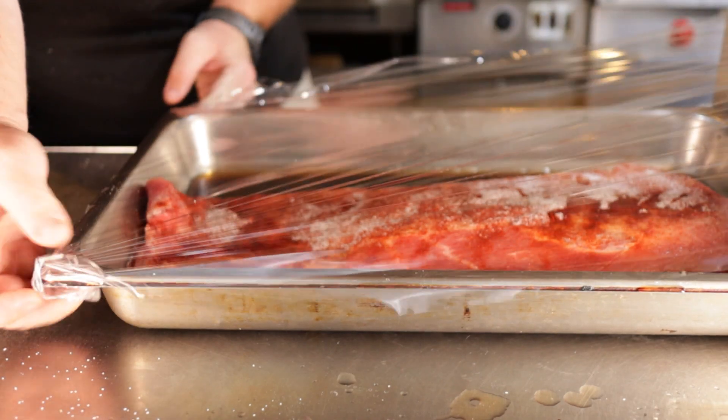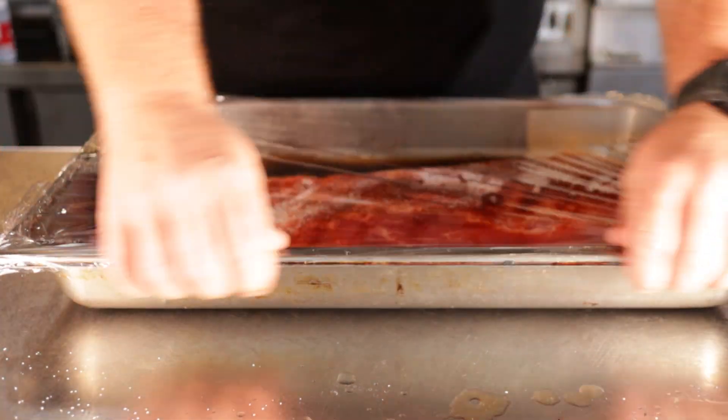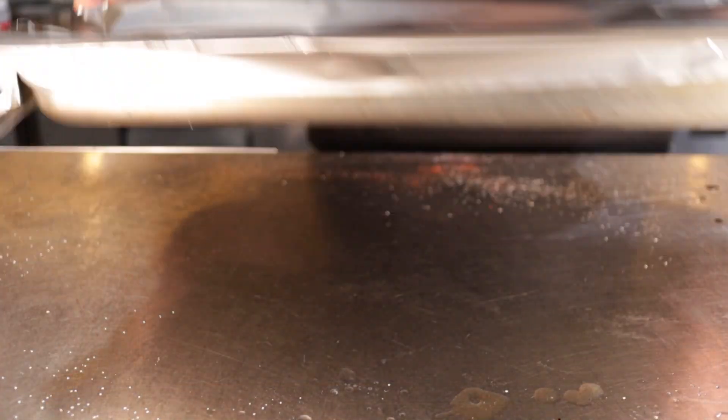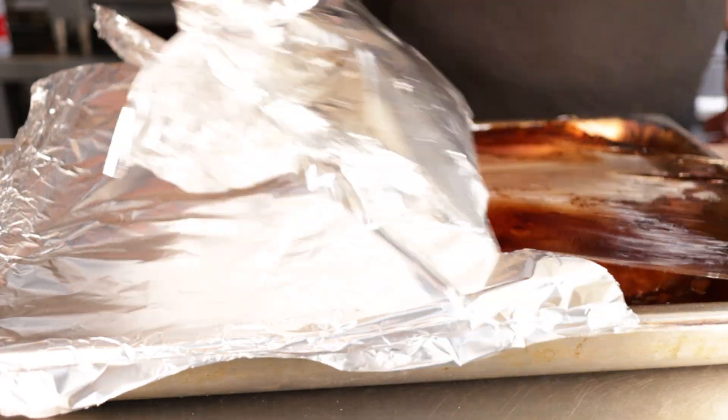Now you want to cover this entire thing in some cling film as well as foil. The plastic will keep this steaming and braising, and it's what's going to help to break it down. Place this into an oven at 350 degrees Fahrenheit or 176 degrees Celsius for about two hours, or until the meat is fall-apart tender.